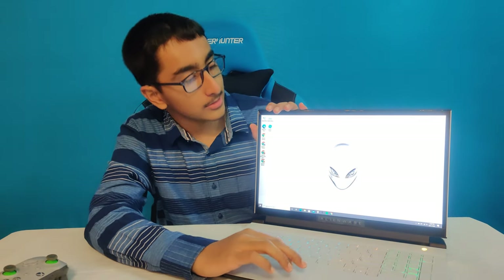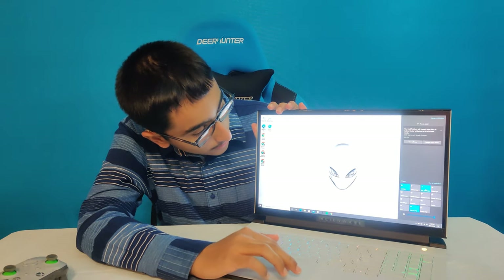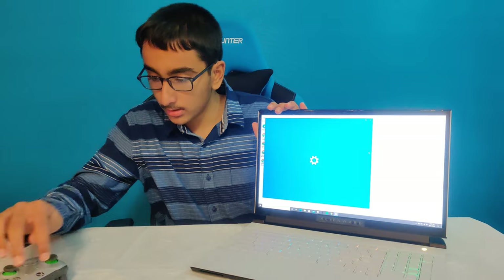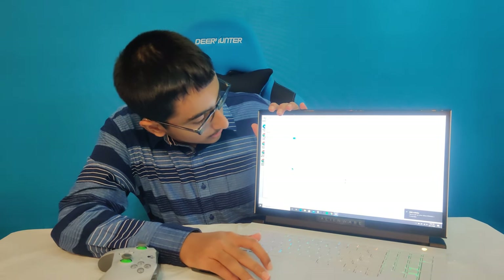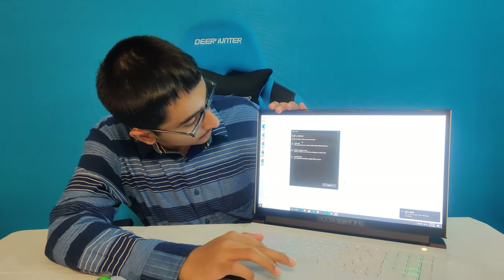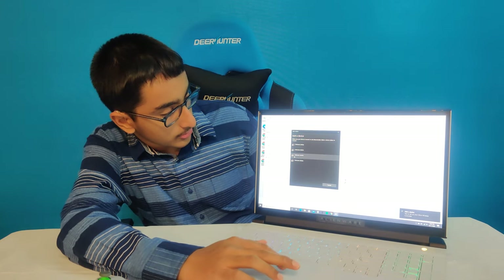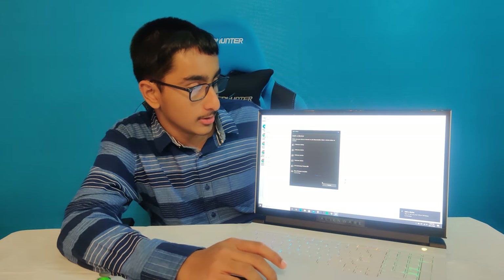We're going to test out some gaming, because it's called a gaming laptop. Let's connect my Xbox controller real quick. This is Bluetooth 5.1, which is the latest Bluetooth — actually pretty good, along with killer Wi-Fi 6. So it is pretty future proof.